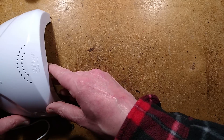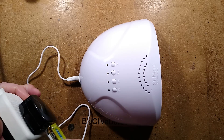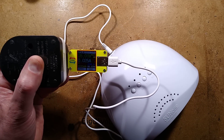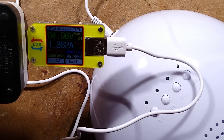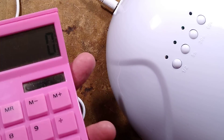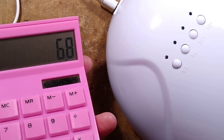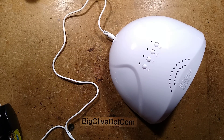Now the 48 watt power claim I have to contest a little bit, because the box also says it runs from a 5 volt power supply, recommended 2 amps, which would be 10 watts. But if we actually test that — its quiescent current is 25 milliamps, and if I put my hand in through the light beam, it goes to 1.36 amps at full power. So 1.36 amps times 5 volts is about 6.8 watts total, and that's assuming 100% efficiency, which it probably isn't — it's likely losing a bit in the driving of the LEDs.